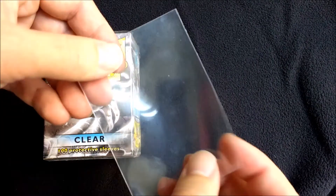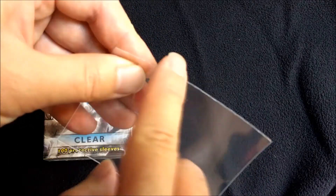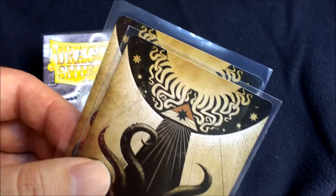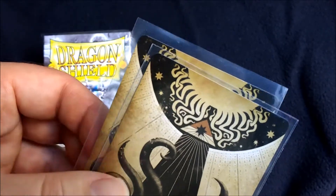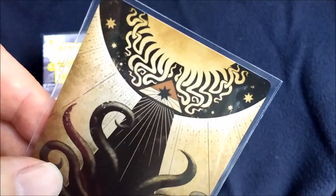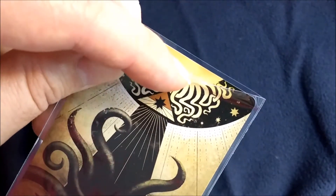Now moving on to the Premium Sleeve — you can see it's a little bit thicker. There's a lot more resistance there and a lot more definition to the edges as well. The Premium Sleeve is also a slightly more snug fit; there's not so much room and flappy edges around the outside. With every sleeve you're going to want to have a little bit of room up at the top, where the open side is, just to make sure that things aren't scraping against the top of the card.